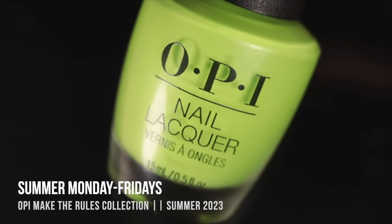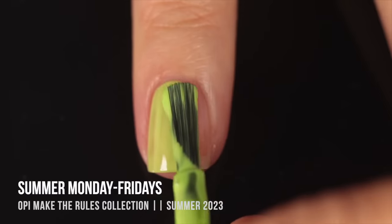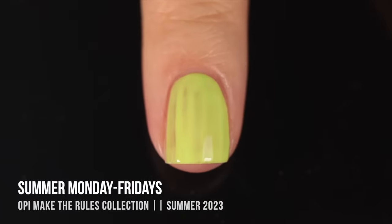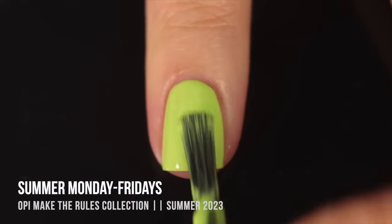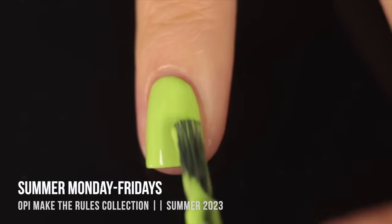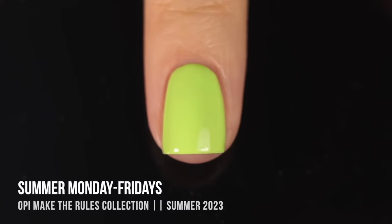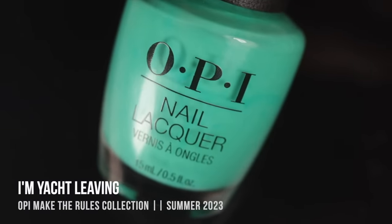Next we have a stunning soft lime green cream shade — I'm not actually sure how the polish name is intended to be said out loud. It's called Summer Monday-Fridays, or Summer Monday Through Friday — if somebody knows, let me know in the comments. This is a really gorgeous shade that almost has a hint of pastel to it but it's so saturated and vibrant that it feels like a summer shade. It gave me great coverage in three coats and I think it would actually be a really nice spring-to-summer transition shade.